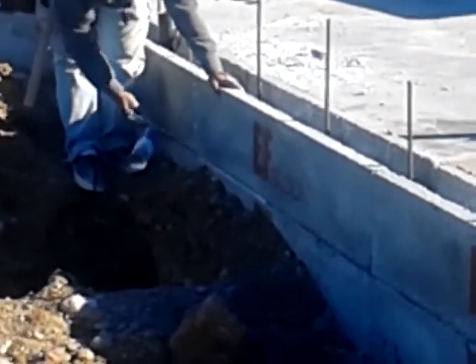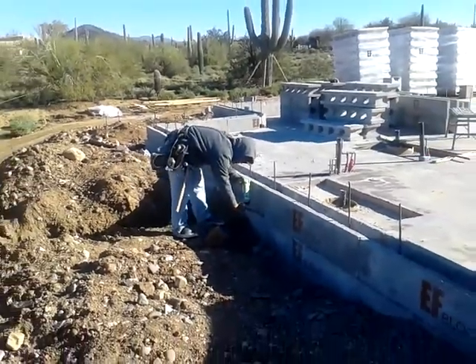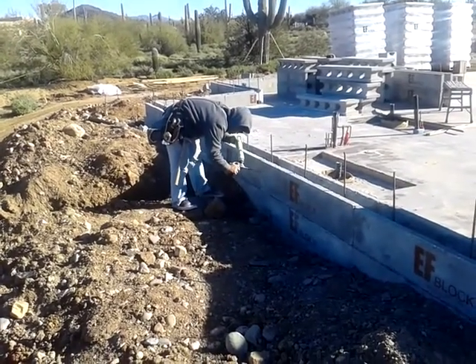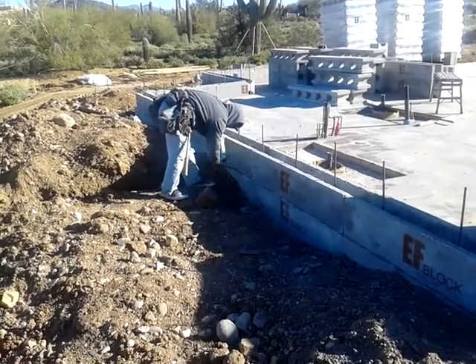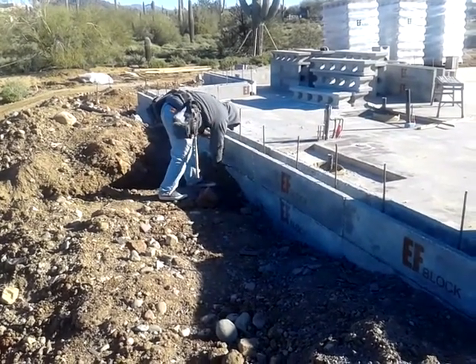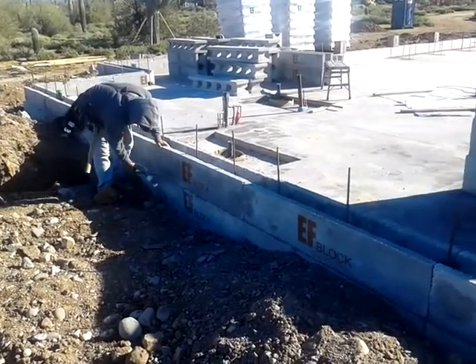I glue that first course pretty good, like we talked about. Always keep that can up in the air. And again, we're just spotting it to hold it in place so we can get the rebar and the grout in it.